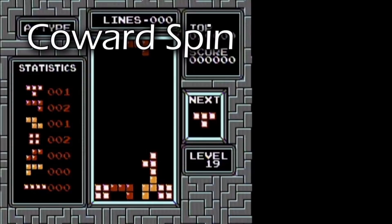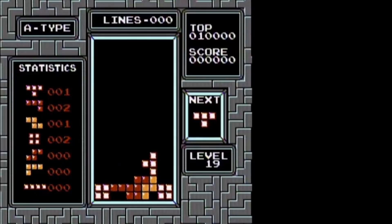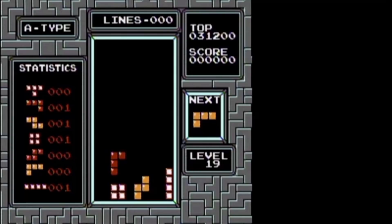Let's move on to a variant of the Bucco spin known as the Coward spin, due to its decreased difficulty. This version requires one less input, making it easier but taking up more space on the playfield. Let the piece drop horizontally, then move right and rotate clockwise to spin. Just like the Bucco spin, the Coward spin can also be reflected and performed with an L piece.